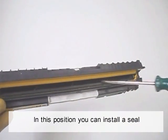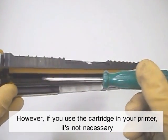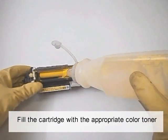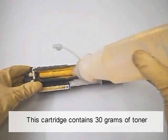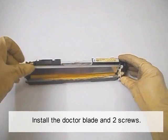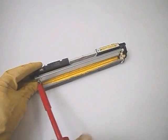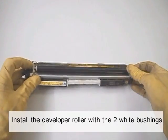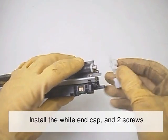In this position you can install a seal. However, if you use the cartridge in your printer, it's not necessary. Fill the cartridge with the appropriate color toner. This cartridge contains 30 grams of toner. Install the doctor blade and two screws. Install the developer roller with the two white bushings. Install the white end cap and two screws.